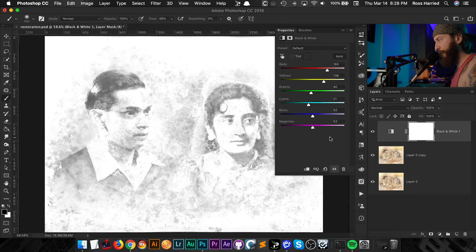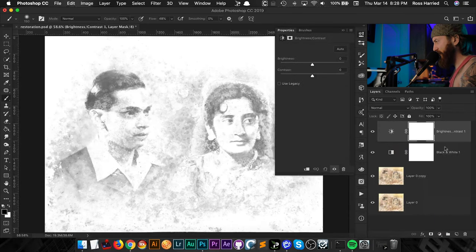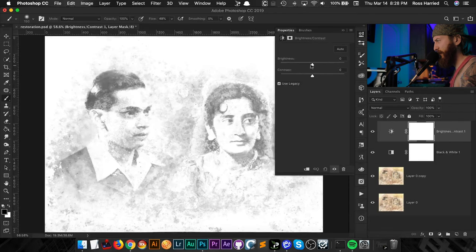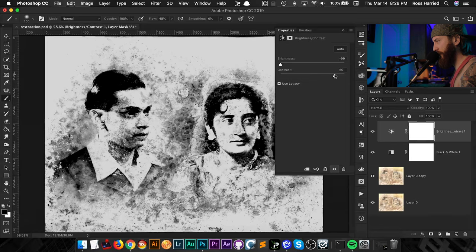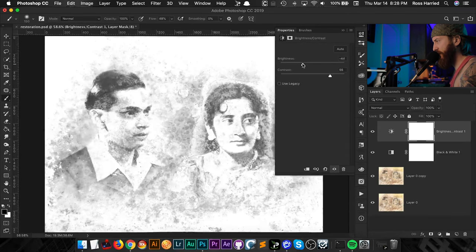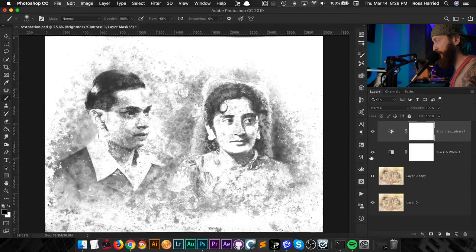Because it's so washed out, we're going to want to bring back some contrast. Let's add a brightness and contrast adjustment layer and see where this goes. I'll pull back the brightness, bump up the contrast — and yeah, that's looking pretty good. We've got a pretty solid starting point just with two adjustment layers, just that quickly.